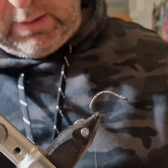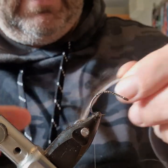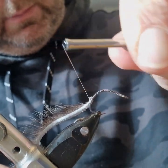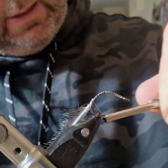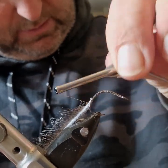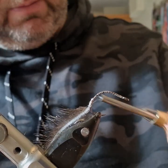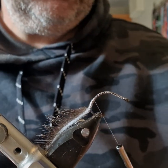I'm just going to take a strip of seal's anchor now — need a fairly long strip for this. I'll catch it in, and I'm really pressing hard on that nano silk there just to get it as flat as I can. Stretching the seal — and hey presto, that's not looking too bad.